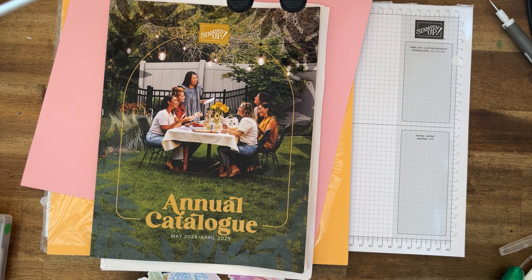Hi everyone, my name is Cheryl Hurst. I'm an independent Stampin' Up demonstrator here in Sydney, Australia. Welcome to Scrapbook Saturday! Mother's Day is tomorrow, so why don't we start getting our page ready for that — when we take a photo.